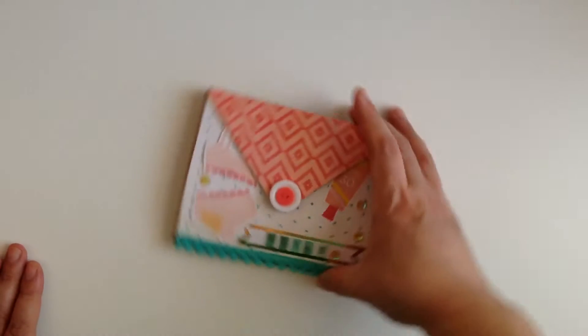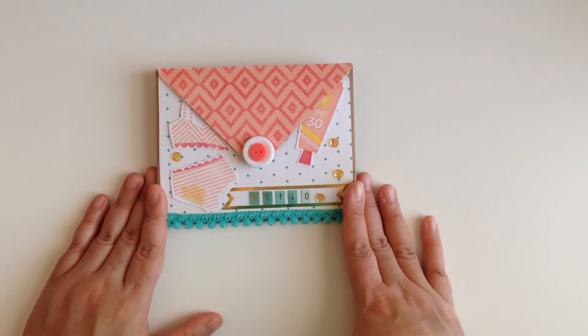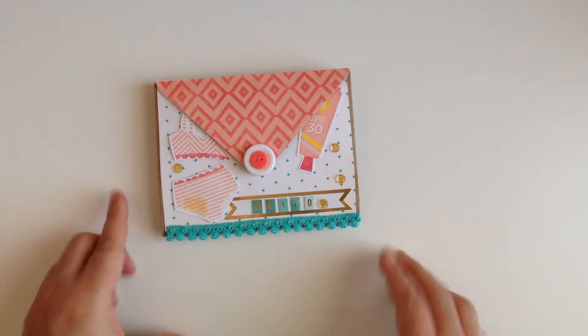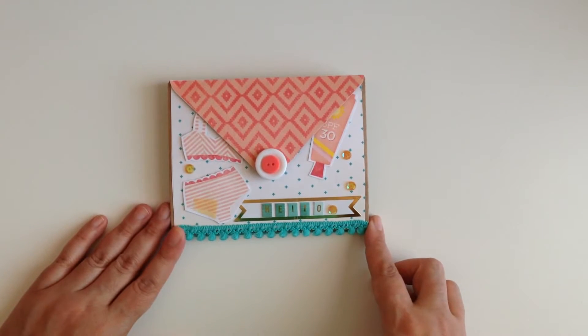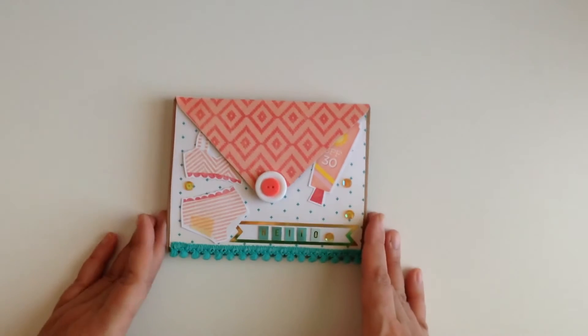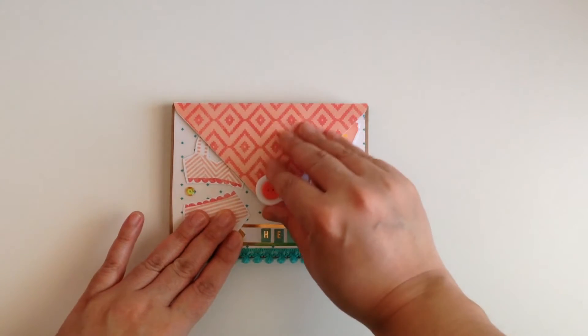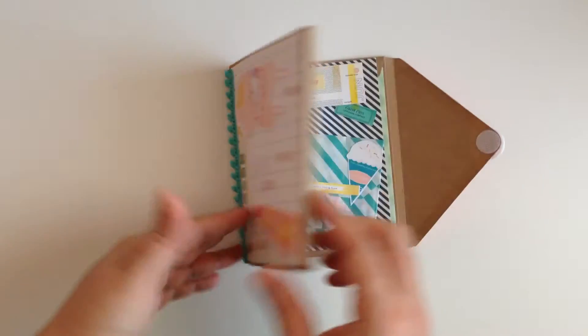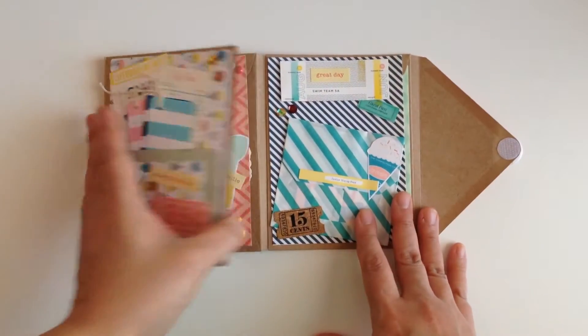Now the next flip book is that envelope style and this is what that looks like. This one is using the Crepe Paper Pool Time collection — I think it's the Pool Time collection — and I am so obsessed with that collection that I created this flip book and I just can't seem to part with it. It's too cute. I also used the velcro and when you open it up all the way you guys can see this one — I only did three panels.